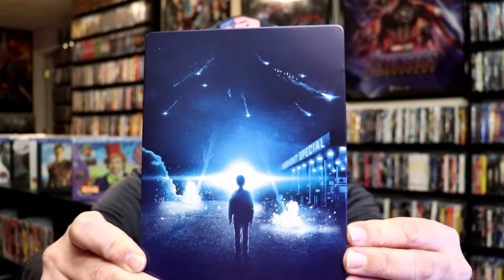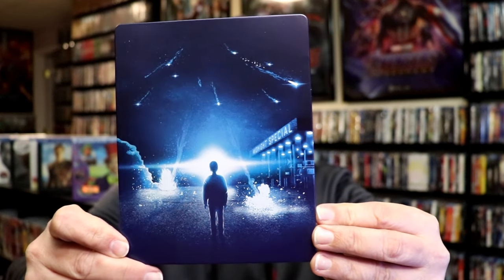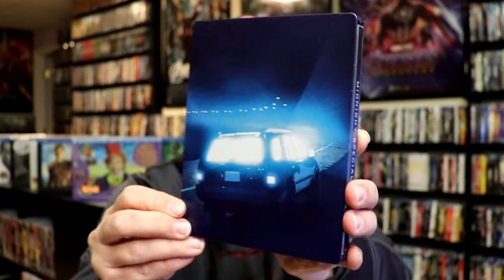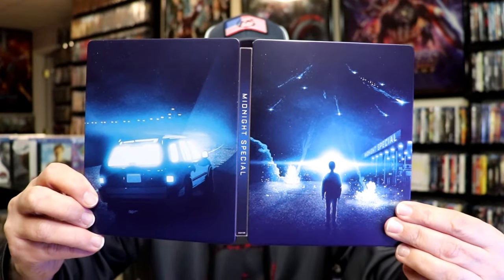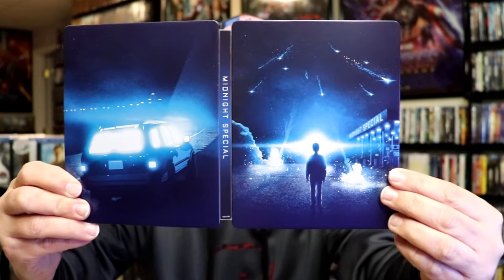You've got the wrapper off and the J-Card removed. Here's the front of the Steelbook. It is a matte finish. No embossing or debossing. Great looking artwork. And then here's the back. As you open it up, we have the front and back together. I like the way that that looks. I also like that they have Midnight Special right there on the front.